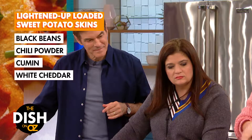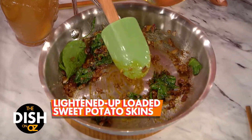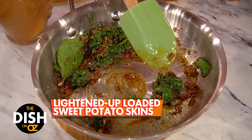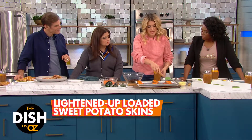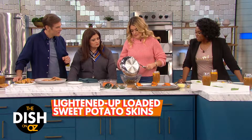What I did was I sautéed some garlic and onion with some spices — I used a little cumin, a little oregano, you could put some garlic powder in — and then I sautéed some spinach right in there. I'm gonna add that to a can of black beans, so extra protein to fill you up on game day.